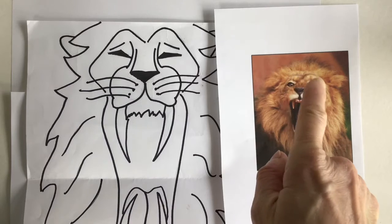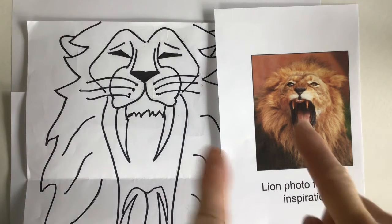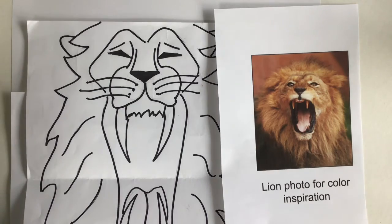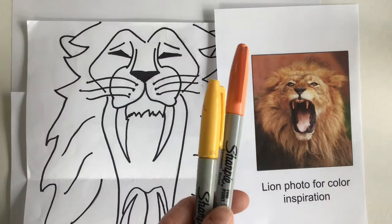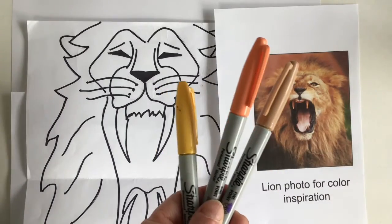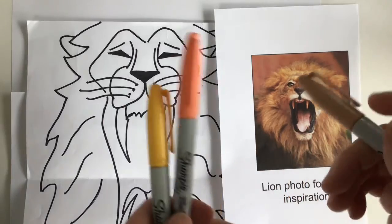I'm seeing some browns and oranges, and since I'm thinking about trying out the different materials to show you what they can do, I'm going to take some yellow, some orange, and a light brown. I'm going to start with markers but I'll show you different things that you could use. Let's start with the markers.